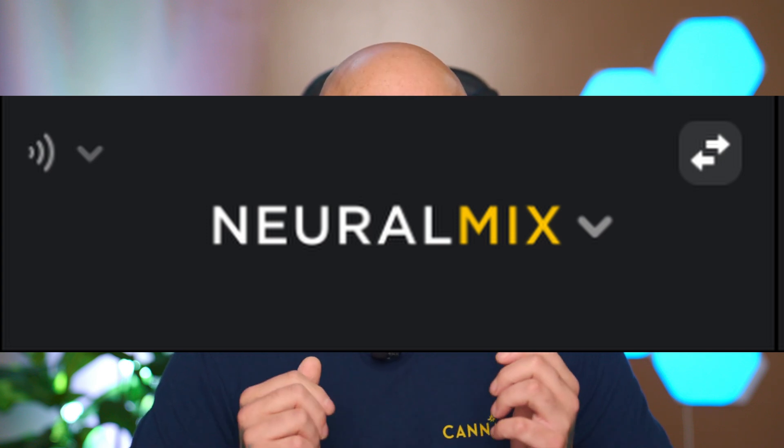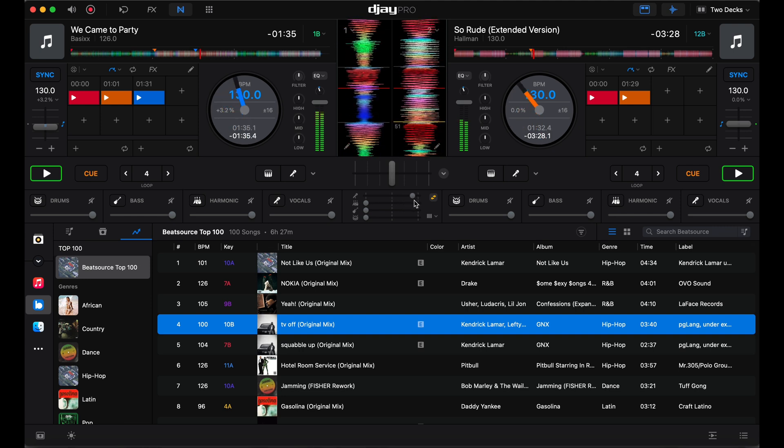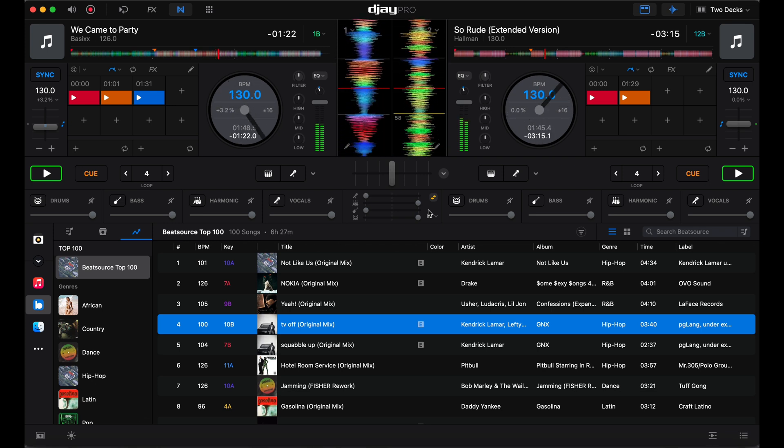DJ Pro 5.3 really raises the bar with a new feature they call Neural Mix Cross Faders. Now each individual stem has a cross fader, allowing you to seamlessly transition between stems during a mix. To activate it, all you have to do is click on Neural Mix at the top of the program. That'll open the Neural Mix menu where you're going to see two opposing arrows. Click on those arrows and you'll see the four cross faders for your stems — four cross faders pop up representing each stem. You can also choose if you want two, three, or four stems to separate. This feature is game changing and a huge leap for DJ Pro. The only issue I can see with it is I don't know of many pieces of hardware that have four cross faders readily available to be mapped for this function.